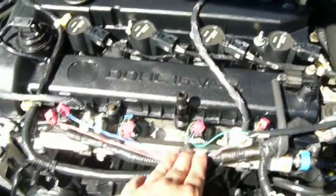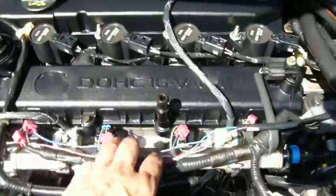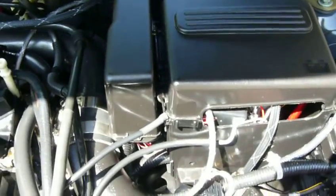Right here you can see my injectors are spliced. Now with the Stage 1 kit, if you were to buy one, it would come with plug-and-play injectors. This is attached to the Supercard right here. When it sees boost, it just adds the necessary fuel required to keep the car happy. All it is is just grounded, one wire — that's all it takes for it to work.